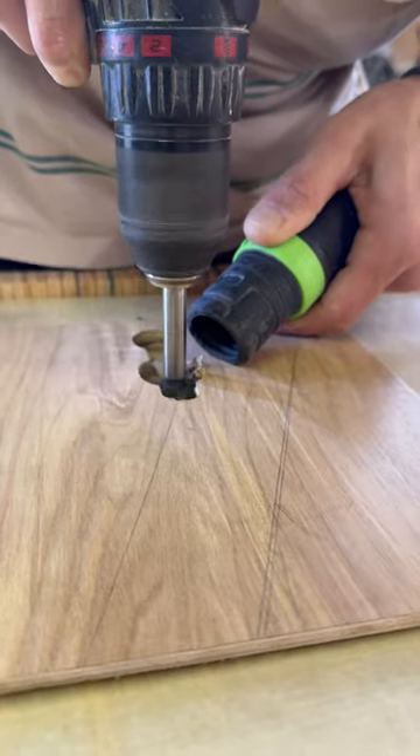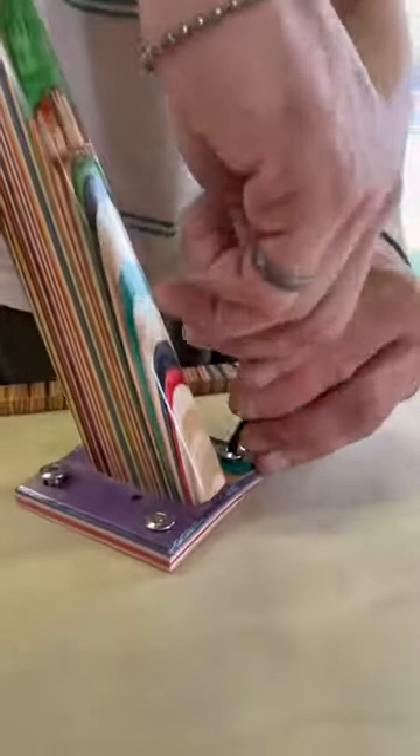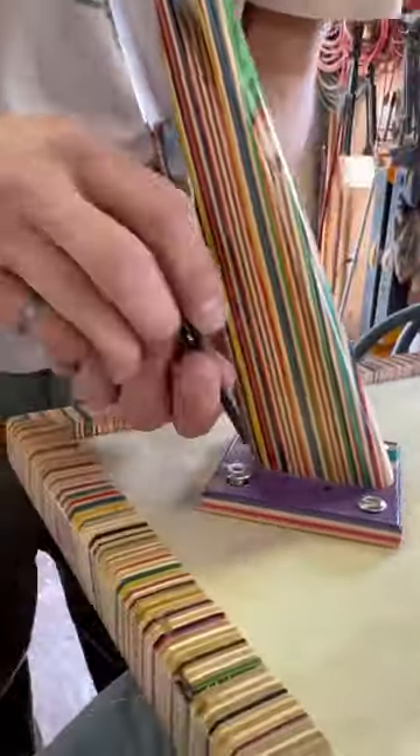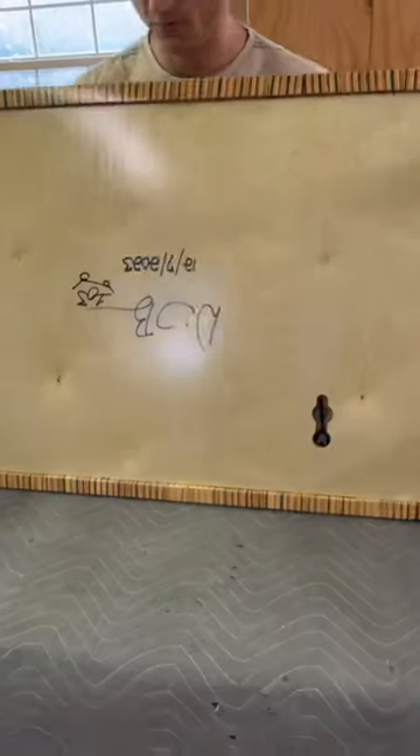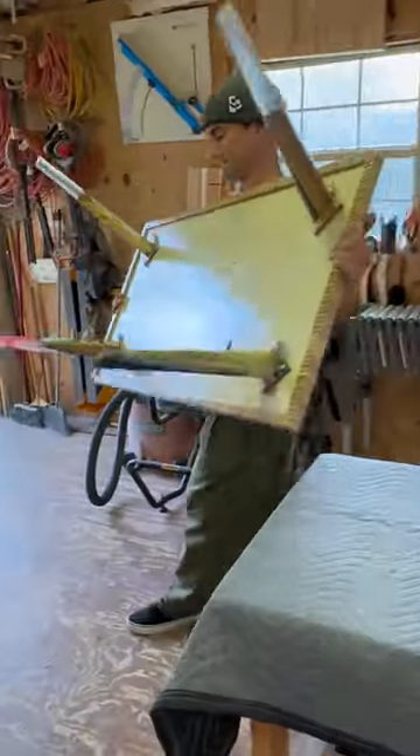Using a drill and a forstner bit. After I have everything cut, I add magnets with CA glue and CA glue spray cure, and then I begin attaching the table legs using this hex key. This hex key fits in this nice little slot on the bottom of the table.